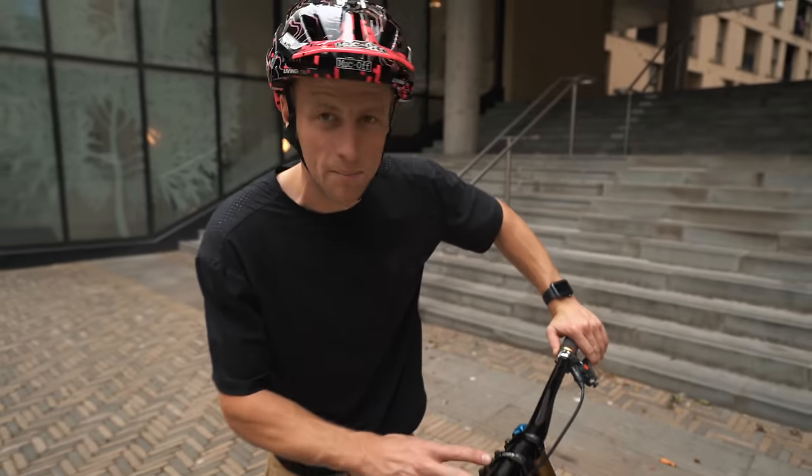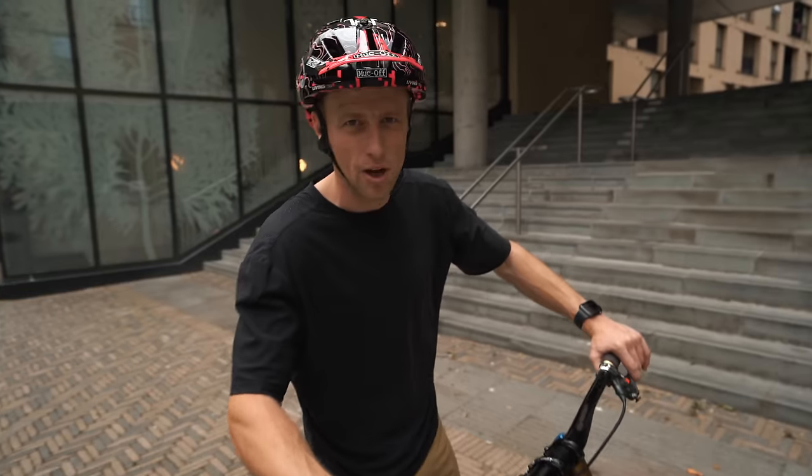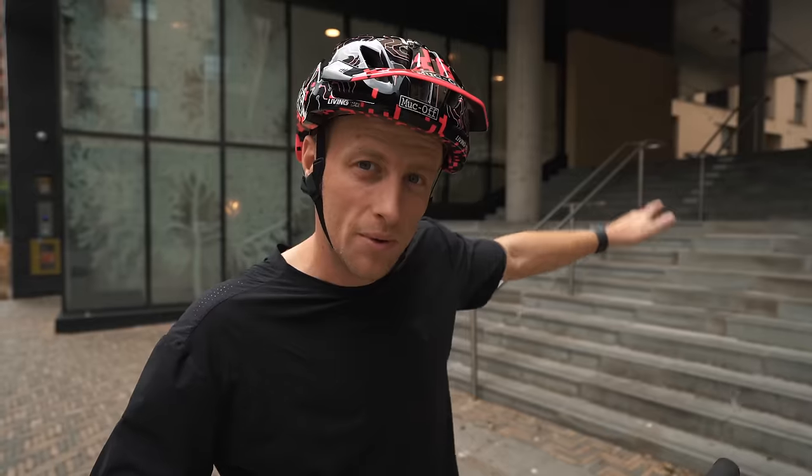One thing I've been itching to try with these is the bump test. Obviously we've got a jump bike with triple crowns, so I think it's going to iron the bumps out perfectly. And there's no better way to try that out than sending a stair set like the one behind me.